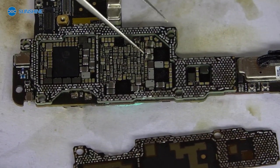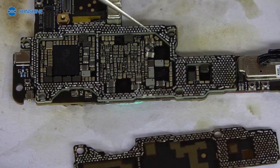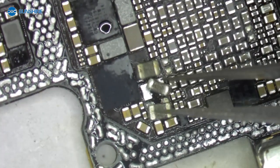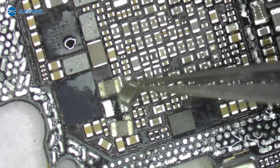We can see the part is taken off. Let me use the microscope to check it. We can see the problem is this part. Let me install it and check it.